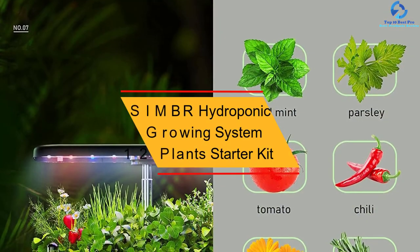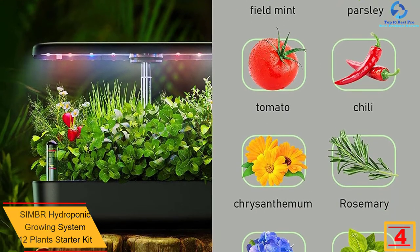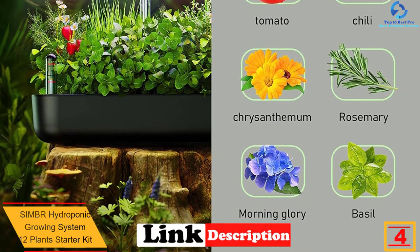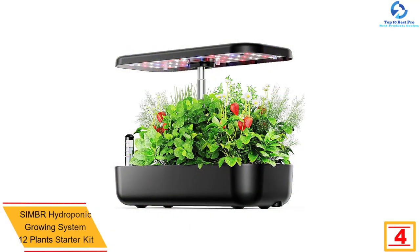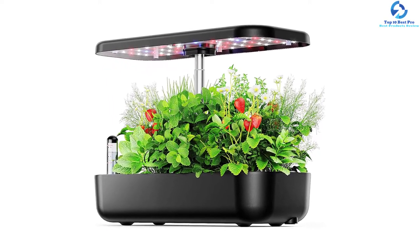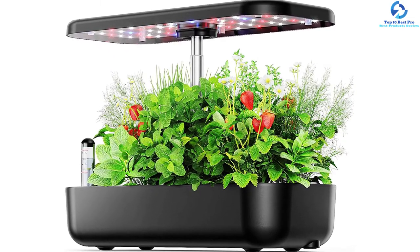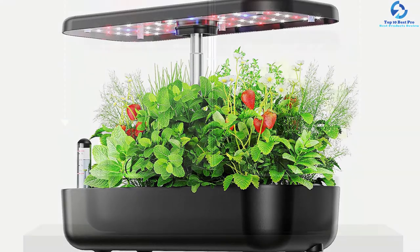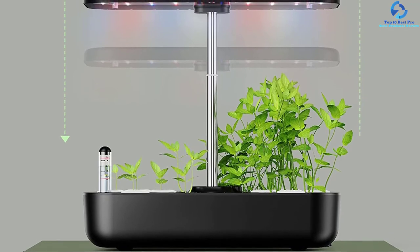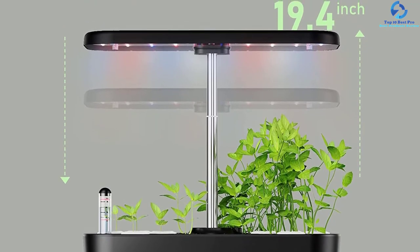At number four, we have the Simbr Hydroponic Growing System 12 Plants Starter Kit. With 12 planting baskets, you can grow vegetables, herbs, and flowers among others. It's fitted with a 4-liter super large water tank for reliable watering. It has an adjustable height of 6.3 to 11.8 inches, suitable for a wide range of plants. It comes with a superior 27.5-watt LED light for quality lighting to boost growth, and is simple to maintain while coming at a reduced price.